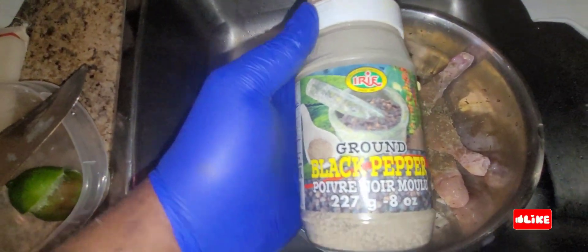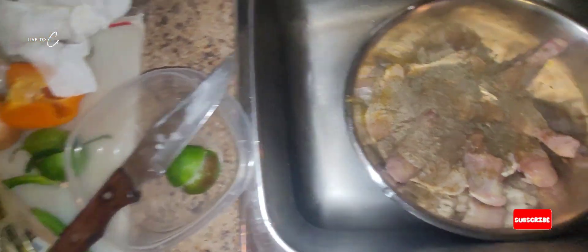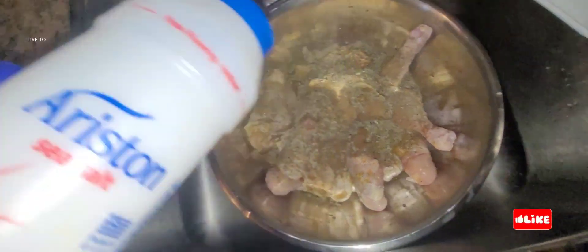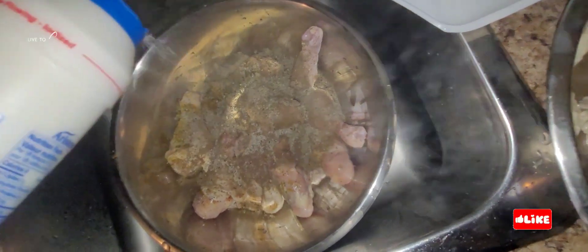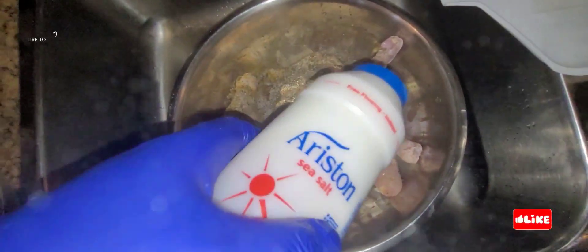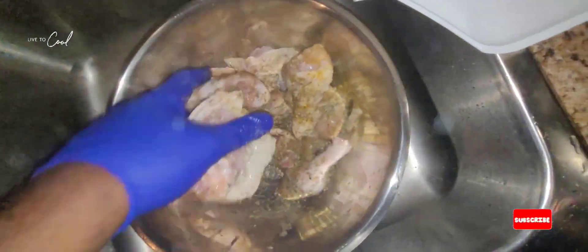We're going to use a little bit of ground black pepper, lovely, easy like that. Now we're going to add some sea salt, easy cooking one two three. We're going to add some salt — not too much — look at that, lovely.